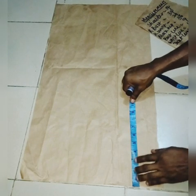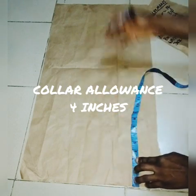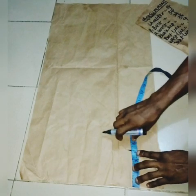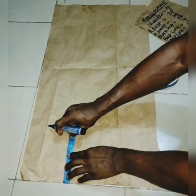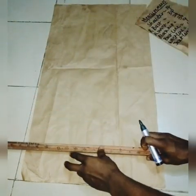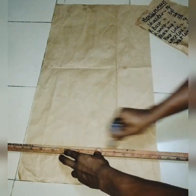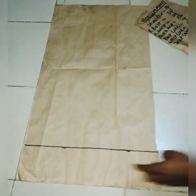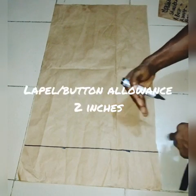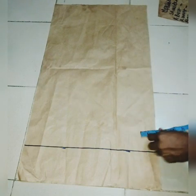Since we are making a short collar jacket, the next thing you do is bring out the short collar allowance — you don't just start marking from the edge. Bring it out by 4 inches; you can also use 5 inches. After marking it out, use your ruler and mark it. Then also mark out 2 inches — this 2-inch allowance is for the lapper and the bottom.